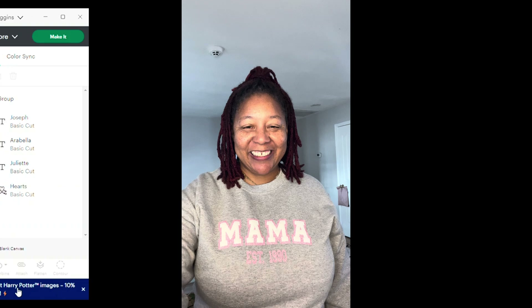Let me change the colors. I want the heart to be pink — I'll click on the heart and change that to pink. I'm going to make the names white; I'm not going to use puff vinyl for the heart names but I will make them white. I may use some white glitter vinyl for those. So I'll change all the names to white. I like that — now I'll highlight the entire thing and group it.